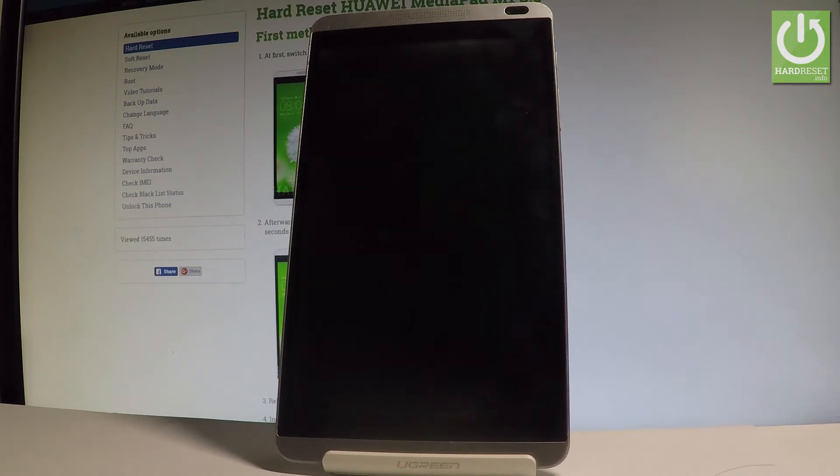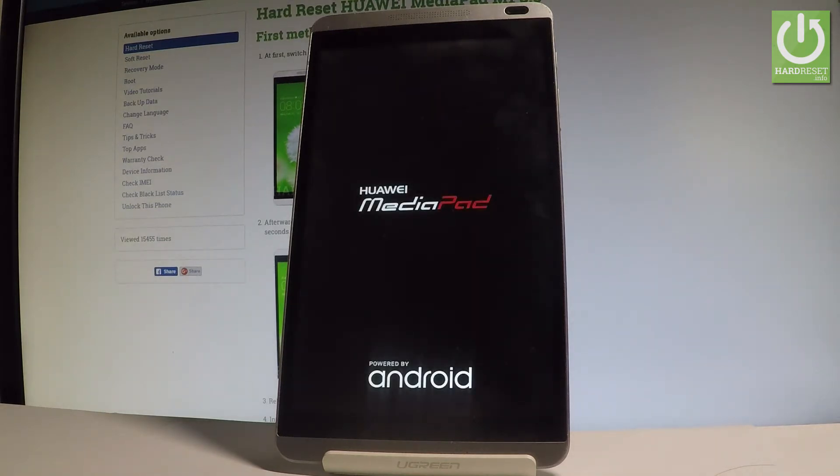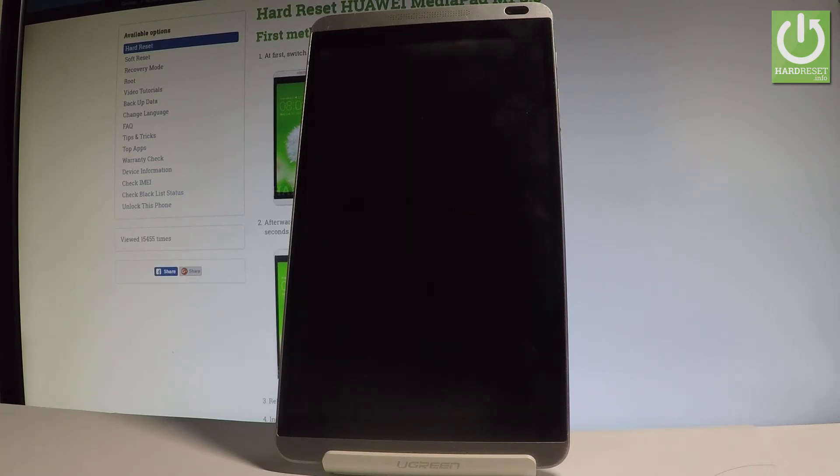The device is now performing the hard reset operation. The tablet is erasing all personal data and customized settings. Let's wait until the whole operation is completed — do not interrupt while the process is running.